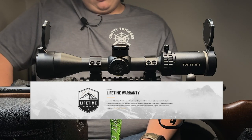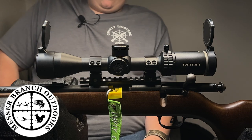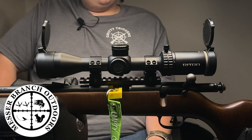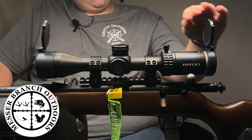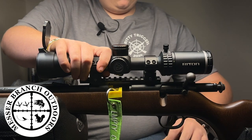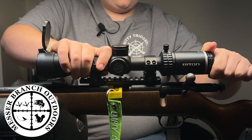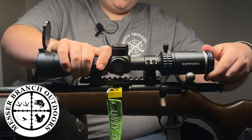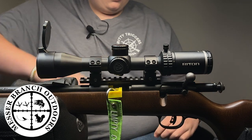This scope really tightened up my groups with the parallax. It's a lot clearer — I can turn it up to 9 instead of just going to 6 and it blurring out. There's a quick-focus eyepiece in the back. For Dad, he can't see the best, so whenever he shoots he's got to turn that all the way back, and I've got to turn it all the way back in. It's kind of annoying, but can't help it.